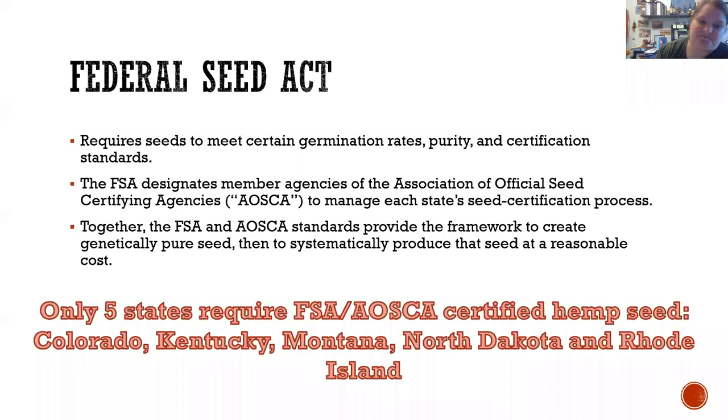Starting at the federal level, there is a Federal Seed Act that requires seeds to meet a certain germination rate, purity, and certification standards. But it also allows each state to make its own rules. Some states may decide that only agricultural seeds need to go through certification, while others might require anything people grow to be certified. It's really dependent upon the state's own laws.